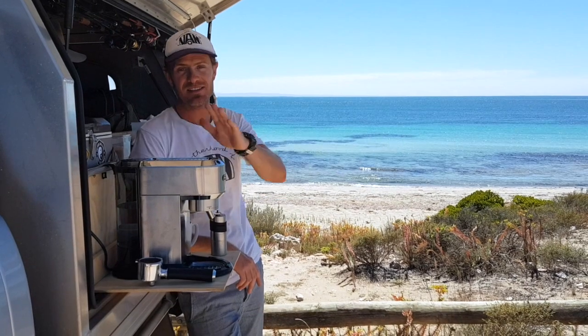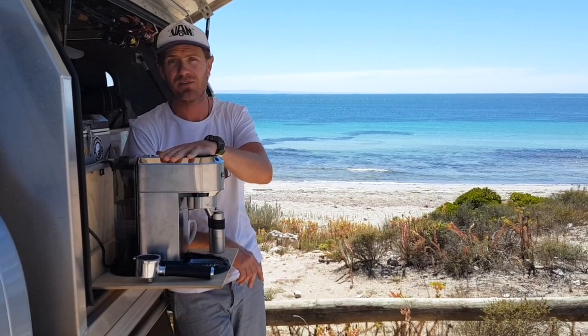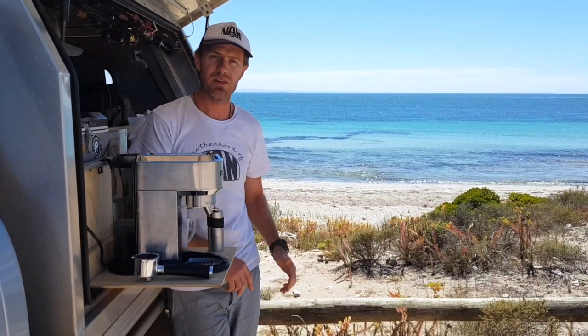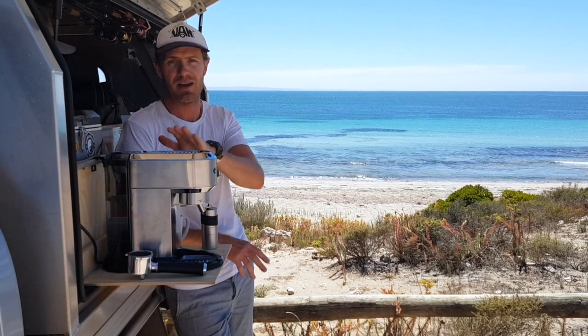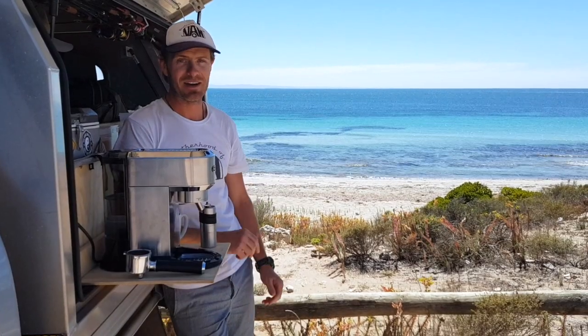Who doesn't love a good coffee? What's better than having it with an epic view like this. So this is our little coffee maker, it's 1350 watts. We've just had our big 2000 watt Red Arc inverter installed, so it's going to have absolutely no trouble pairing this bad boy. So let's make coffee!